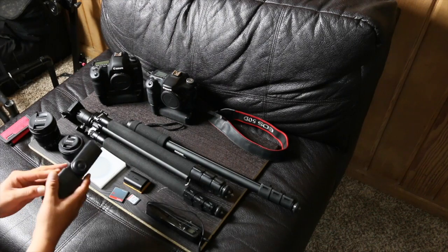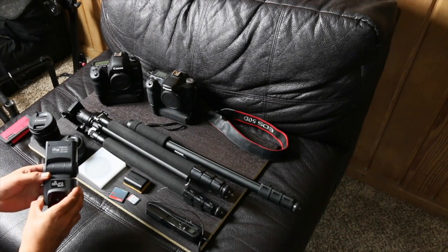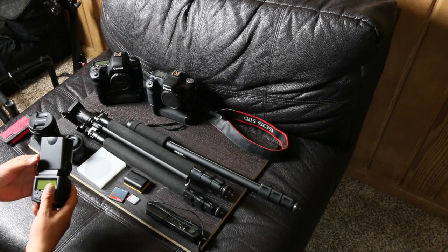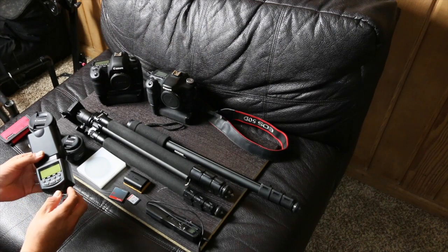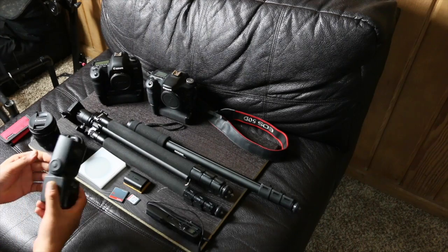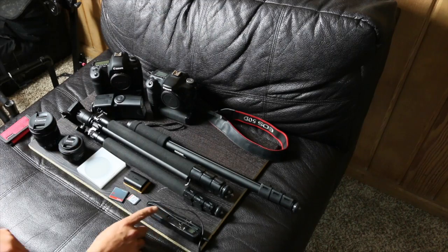The next thing I definitely recommend is getting an off-camera flash. A lot of less expensive cameras do come with their own flashes, but you'll never get the same quality as a dedicated flash like this. I bought this one on Amazon for $79.99. You can use it on a camera stand — I use it a lot for outdoor portraits. It also comes with triggers that you put on your camera, and when you push the button, it fires the flash. You can really get some creative photos with it.